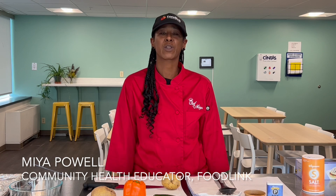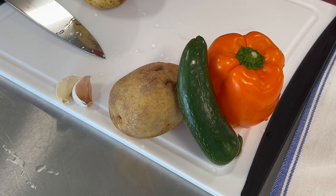Hi, I'm Chef Maya. I'm a community health educator at Foodlink. Today we welcome you to our holiday recipe series and I am going to start with making roasted potatoes with chilies.